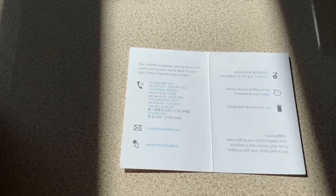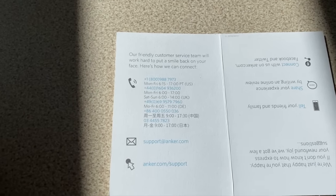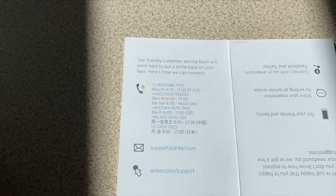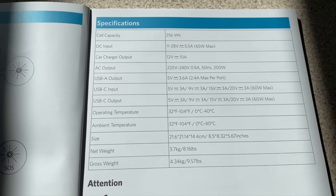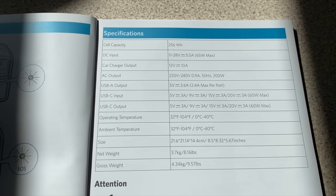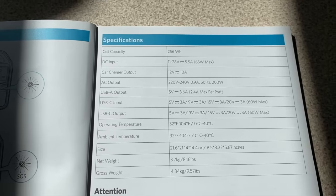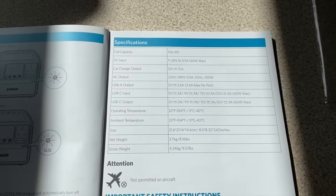Looking in the instruction book — here's something you don't see very often: there's an email address for service support and social media links, but there are also telephone numbers for around the world, including a UK telephone number, along with their opening hours. The instruction book also has all the specifications — if you want to freeze-frame it you can see the weight, dimensions, and all the outputs and capacities. Hope you enjoyed the video and we'll see you again soon.